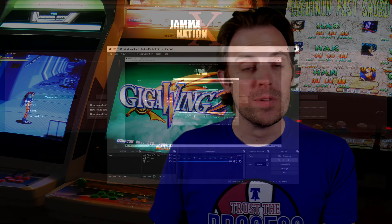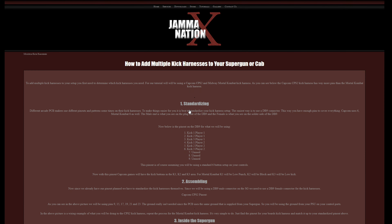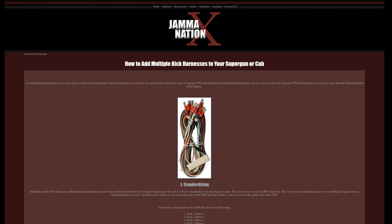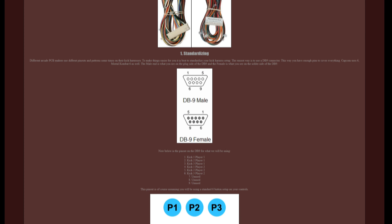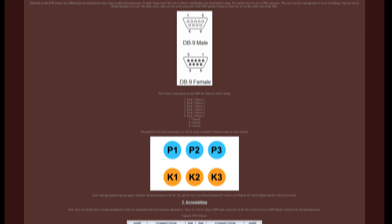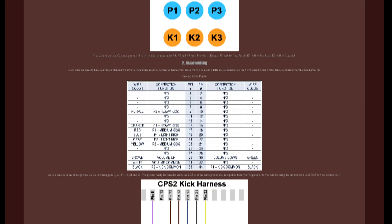Thankfully, there is a relatively easy solution to this — one that I take zero credit for — and that is beautifully documented on James's Jam-a-Nation website. In short, you standardize the kick buttons to a DB9 connector and then you can easily plug and play and swap games. It took me a second to process this myself and it helped to sketch it out on a piece of paper.